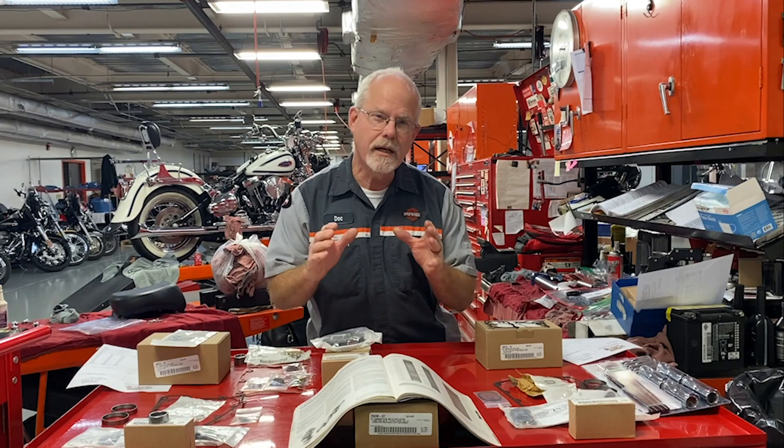Welcome to the service clinic at Low Country Harley-Davidson. I'm Doc Harley. Last evening I wanted to watch a movie, so I called out a certain actor, found a list of movies, chose one and watched it. At the end of the movie — which was great — I noticed it wasn't just that actor. There were supporting actors and actresses, a supporting crew, and CG. A lot of things went into this movie to make that actor look really good.